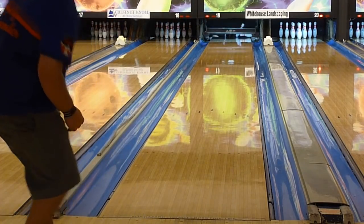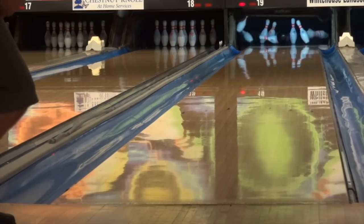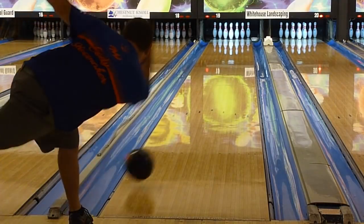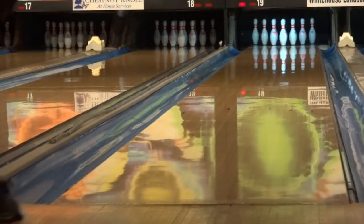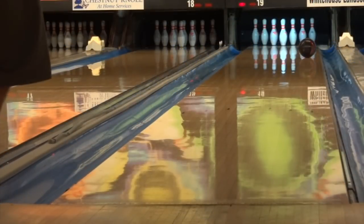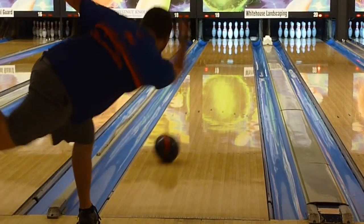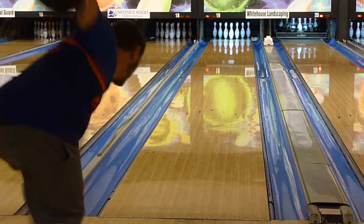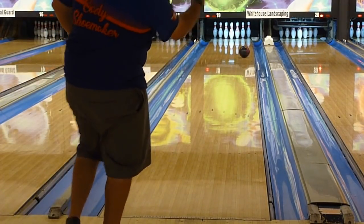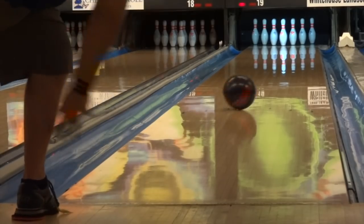For Cody, this ball is definitely not weak. The core is very continuous and really offers the same shape as the Villain with more of that symmetric pop down lane. It really went through the pins noticeably well. Even when he got it out to the friction, it still came roaring back — and he's pretty close to the fourth arrow, mind you. It's great to find a ball with excellent mid-lane control and great motion down lane, as usually you give one up for the other to some extent.